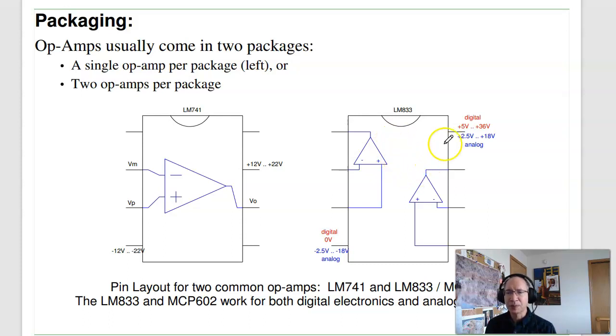We've got two op-amps and the power supply. The power supply could either be single-sided — plus 5 volts to ground up to plus 36 volts to ground, depending on the op-amp — or differential, say plus/minus 2.5 volts to plus/minus 18 volts. It kind of depends upon the application.